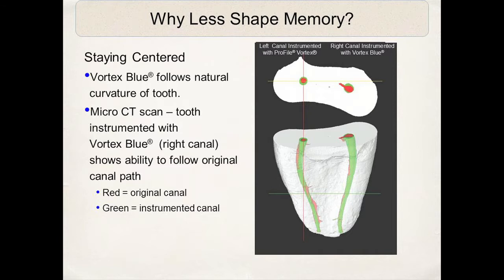It's extremely helpful. When I'm actually using this file, this reduced memory gives me what I would call a soft feel, which increases the tactile sensitivity of this instrument in my hands. I can actually feel the file engaging the curves and going around the curvatures in the canals. Any type of feel advantage I can gain is tremendous — it's an absolute advantage in instrumentation and safe instrumentation.